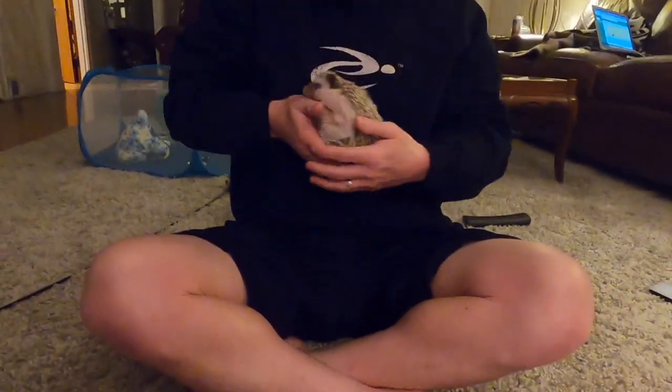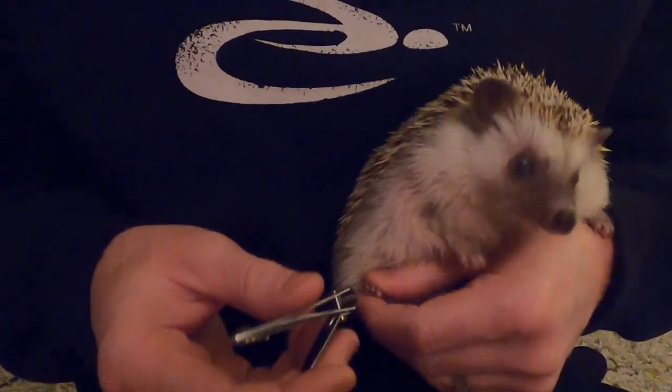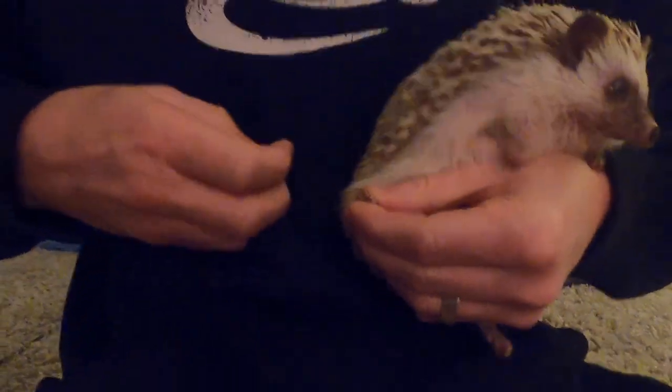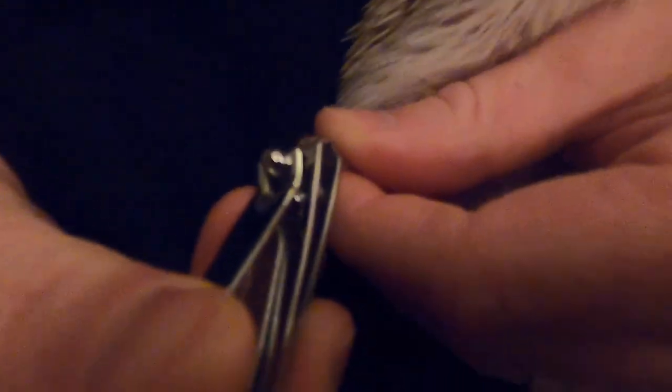What I like to do with Bert is I put him on my belly like this. I hold his toe a little tight, and then I bring the baby clippers right under the nail and just give it a quick clip. This way you can see where the quick starts or the quick ends, so that I don't cut the quick by accident.